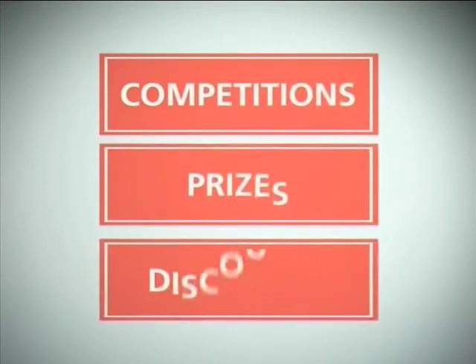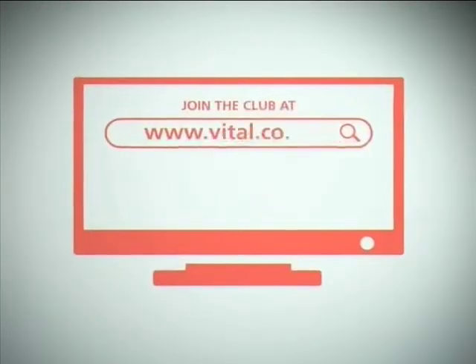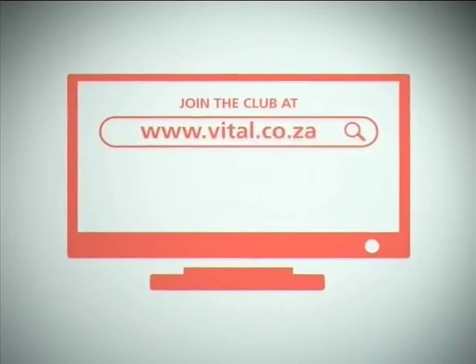Competitions, prizes, discounts — the Vitalize magazine. All yours, all free when you join the Vital club at vital.co.za.